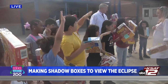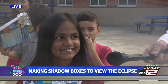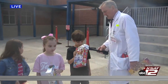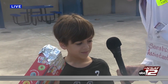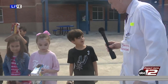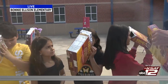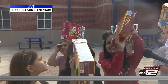Who wants to tell me what a solar eclipse is? A student answers: when the sun and moon are together and they create a ring of fire. What makes it a ring of fire? When the moon is smaller than the sun. Absolutely! Let's see if we can find the sun. One student reports seeing a little piece of light through their box — they've got their pinhole, their foil, all set.